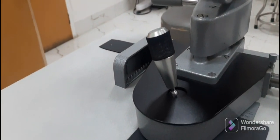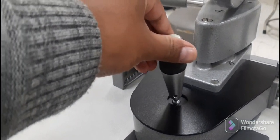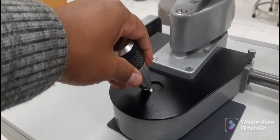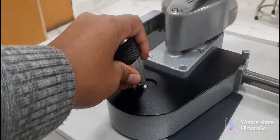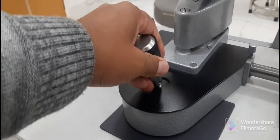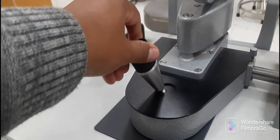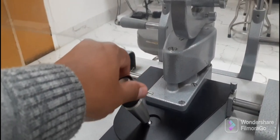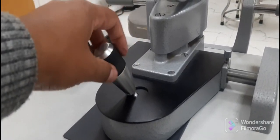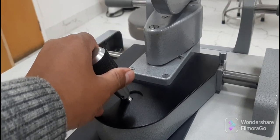This is the joystick, used to move the slit lamp in various directions according to the adjustment needed for the patient. By using the joystick, the slit lamp can be moved backward, forward, left, and right. By rotating the joystick in a clockwise direction, the slit lamp moves upward, and anticlockwise, it moves downward.